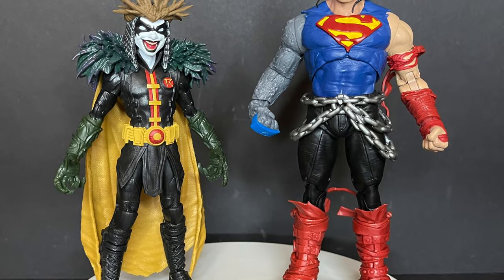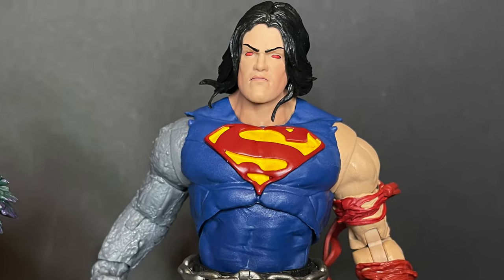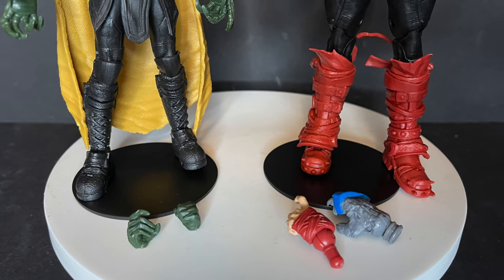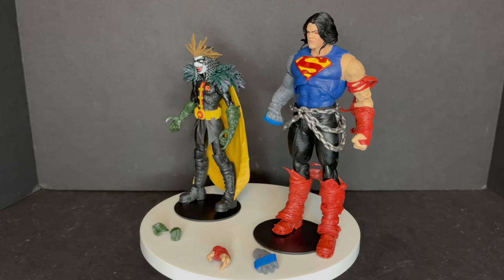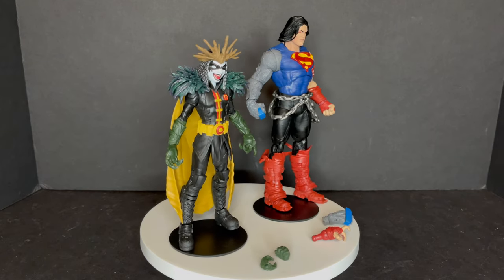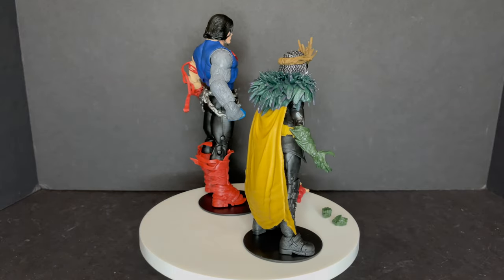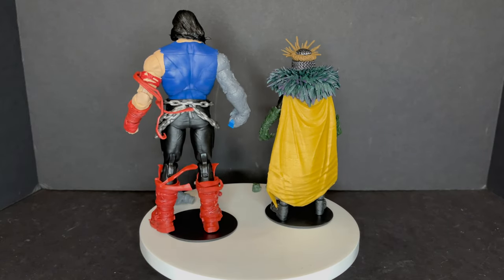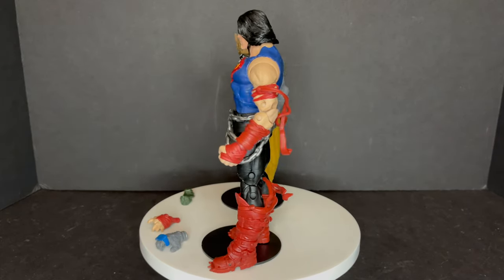Here's the Robin King and Superman all out of the packaging — they're interesting. There are really good things and there are some odd things, and of course each one comes with a pair of hands as well as the collect-a-build figure parts. Having read the storyline, these are totally characters that are very recent, so it's kind of cool. With Death Metal just wrapping up in the last couple months, it's cool to have these come out as quickly as they did — not a lot of comic book characters really achieve that. Some Marvel Legends have actually done that recently, but DC Multiverse is on it.